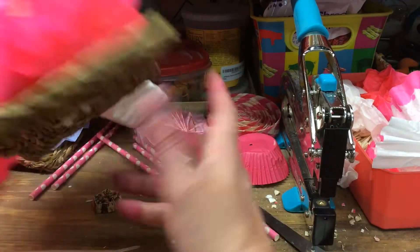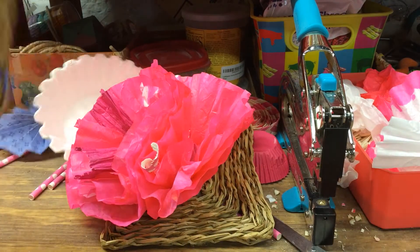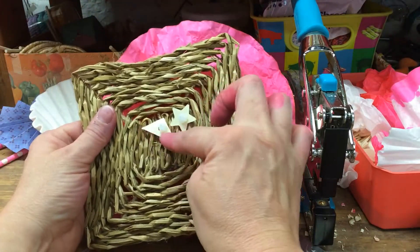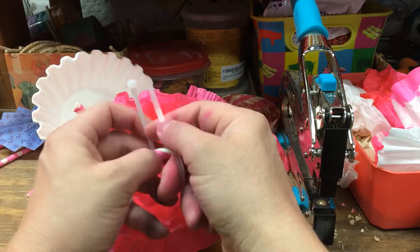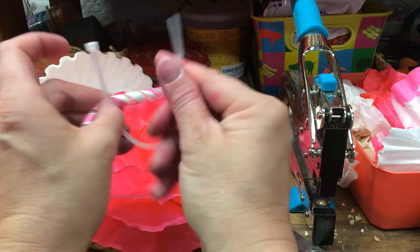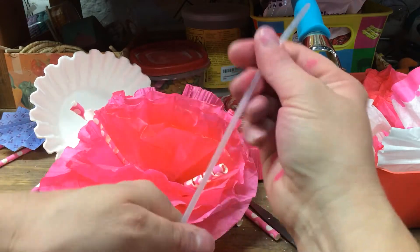So what I did to start off is figure out where my center is on this particular one — obviously it's here. I figured out where my center is. I took my straw and just zip tied one — instead of a bunch. You can do a bunch, I just personally like doing one. I thought it gave it a nice effect.